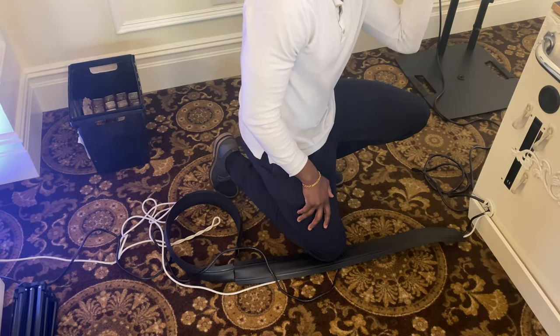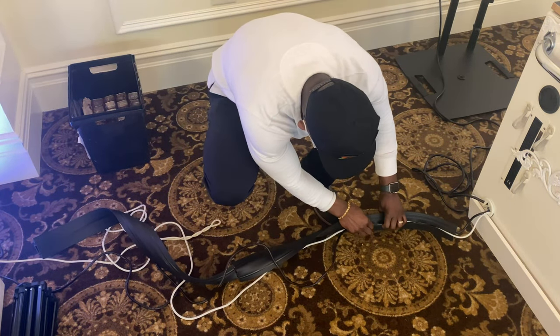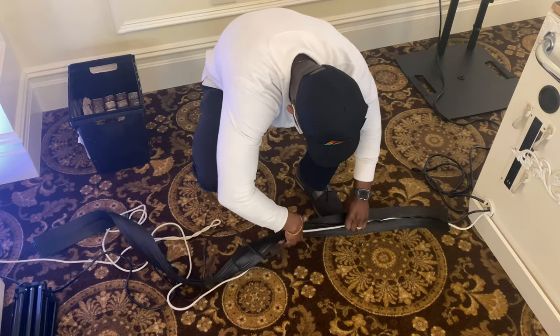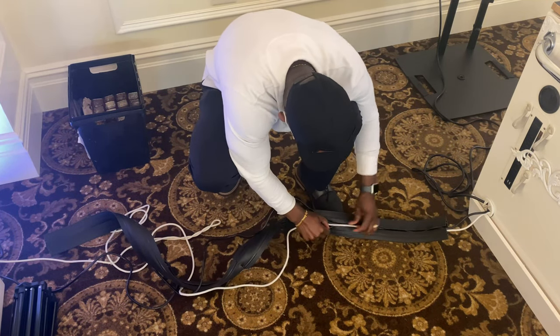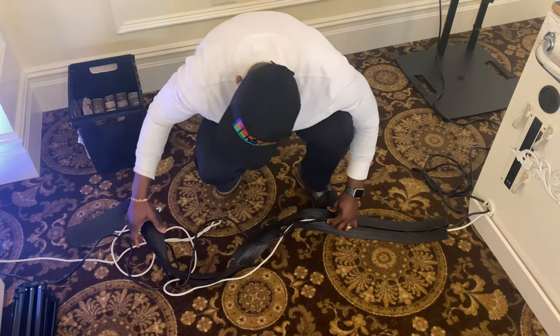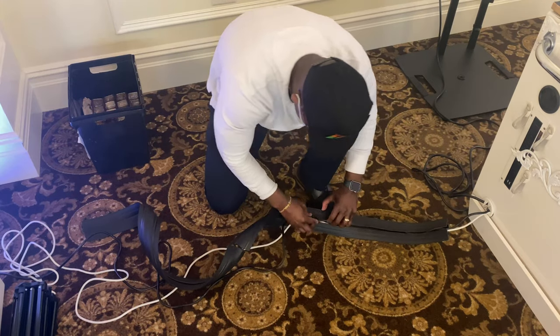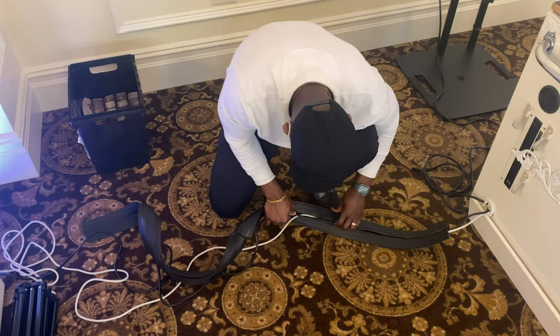This thing takes maybe two, three minutes to set up. The most difficult part of it is trying to get the cable in that little sort of slit or cover. I'm actually thinking about cutting it and making it a little bit bigger, just so I can make it a little easier to put my cables in.